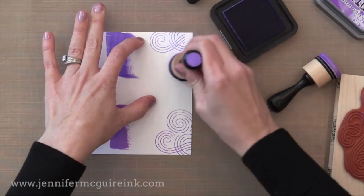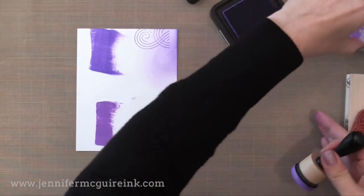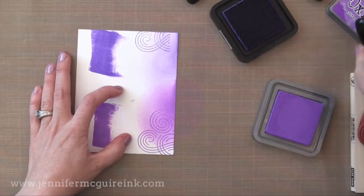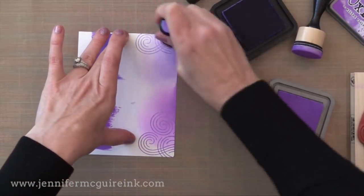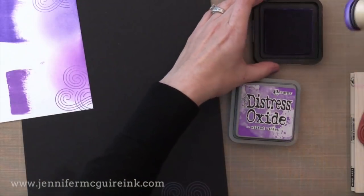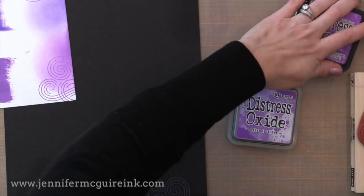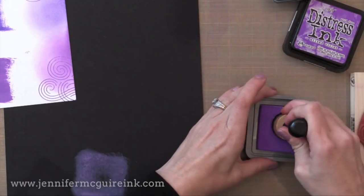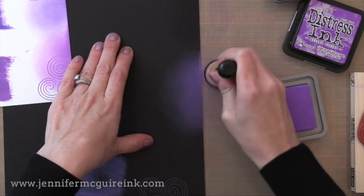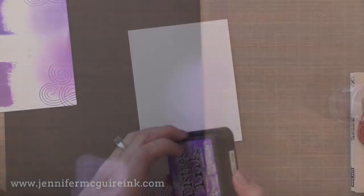Another thing is you can ink blend with these. At the top I have the regular Distress ink; on the bottom I'm going to use the Distress Oxide ink. You'll see that it blends really easily and beautifully because it's kind of wet — more wet as you're blending. It's got that pigmentness to them that allows you to blend them. Now on dark colored card stock I tried to ink blend with Distress ink — it doesn't work because it's translucent. But because the Oxide inks are opaque you can get beautiful blending even on dark colored card stocks.